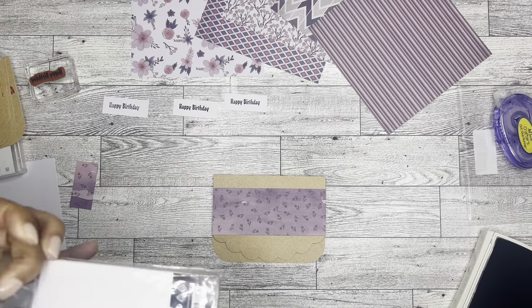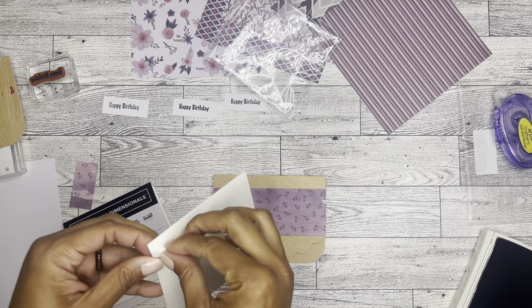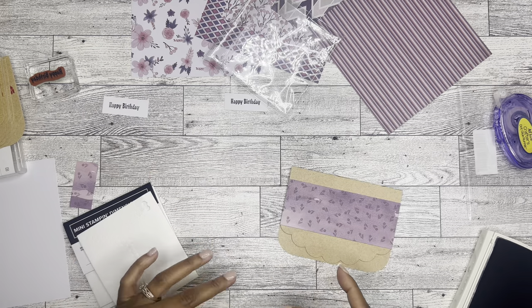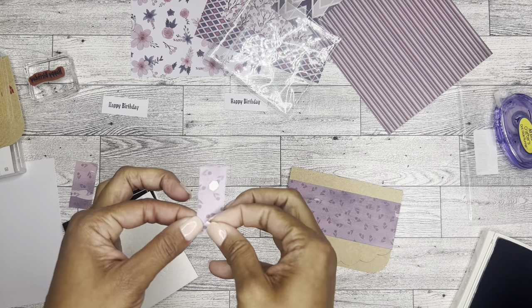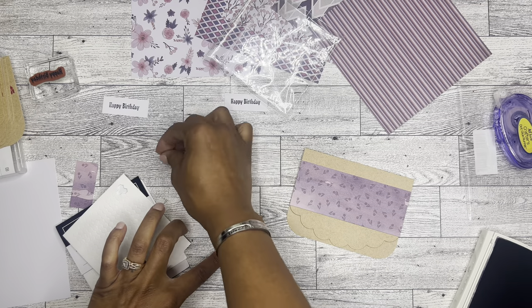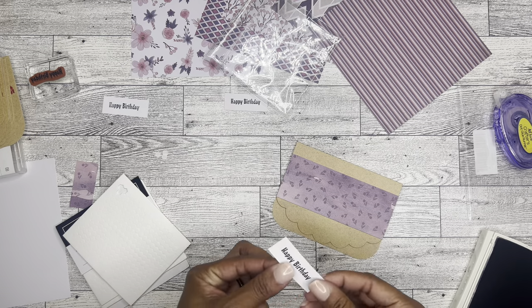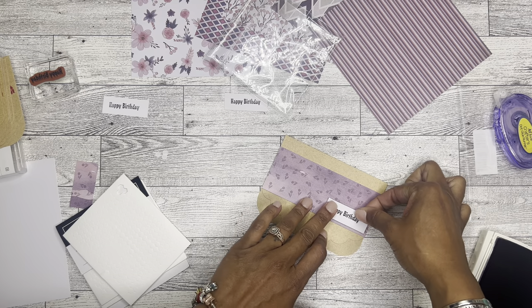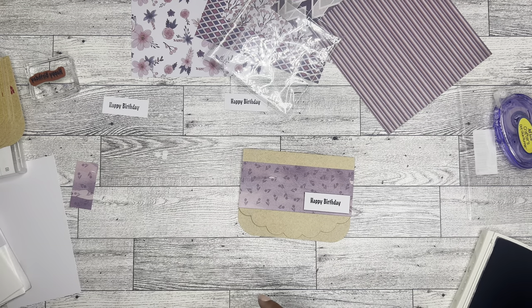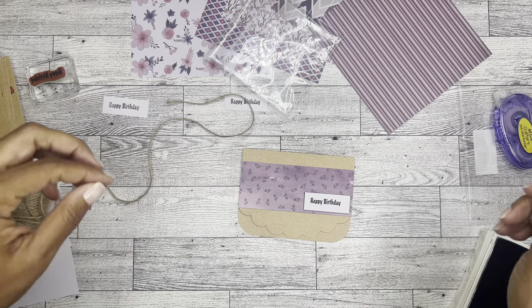One moment — I'm going to grab some pop dots. I do have these dimensionals from Stampin' Up as well, and I like them because it just adds a little bit of dimension to the card. We'll just put three. Add that there. And it's missing something — that's a little boring. You see how much bigger this project just got?